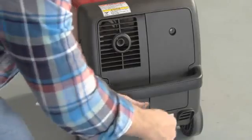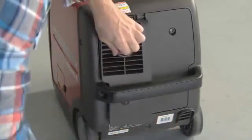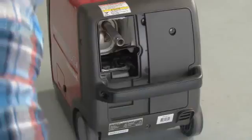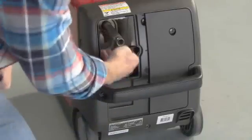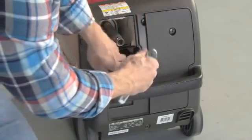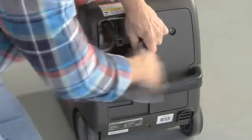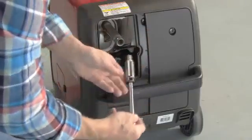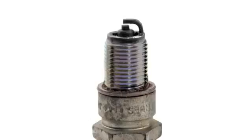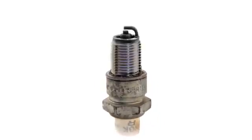Allow the engine to cool before removing the spark plug. To access the spark plug, remove the maintenance cover, disconnect the spark plug wire, and remove the spark plug. Replace the spark plug if it is fouled, the electrodes are worn, or if the insulator is cracked or chipped.